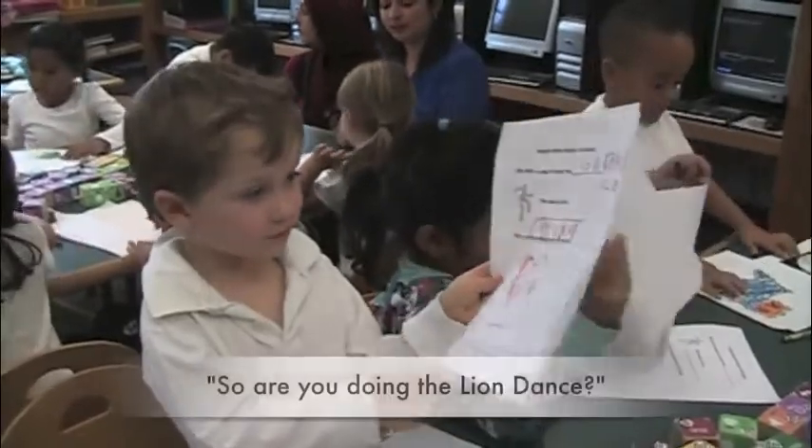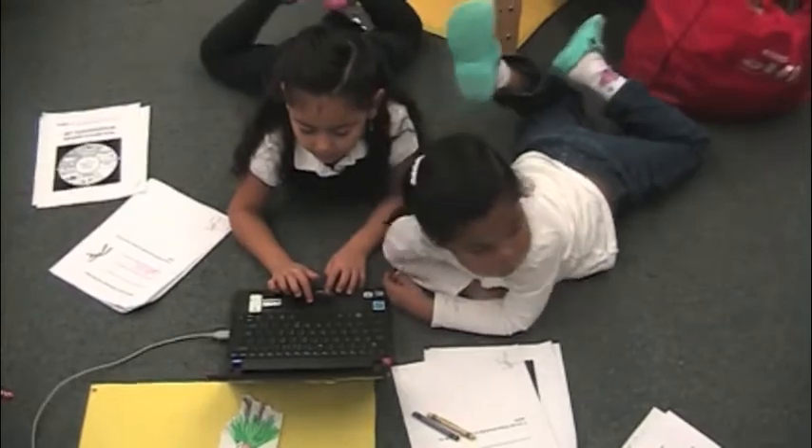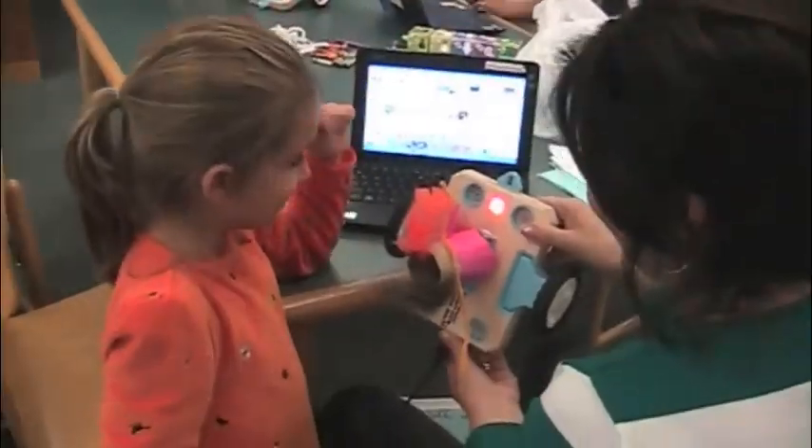So are you doing the lion dance? What country is the lion dance from? China.